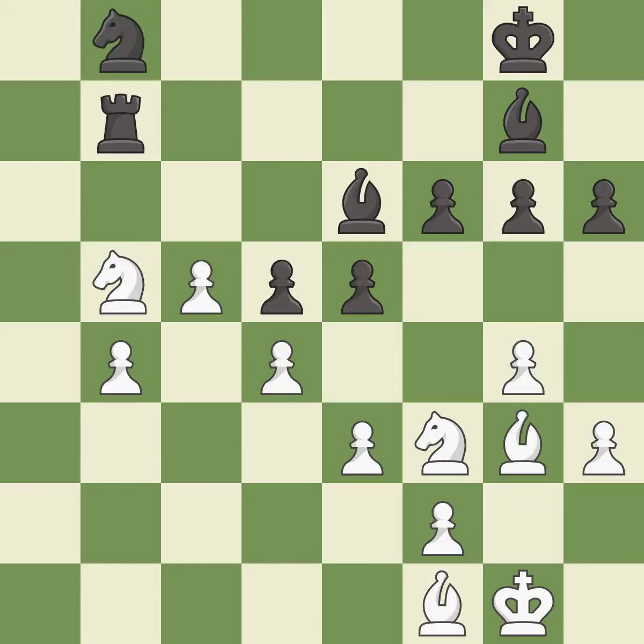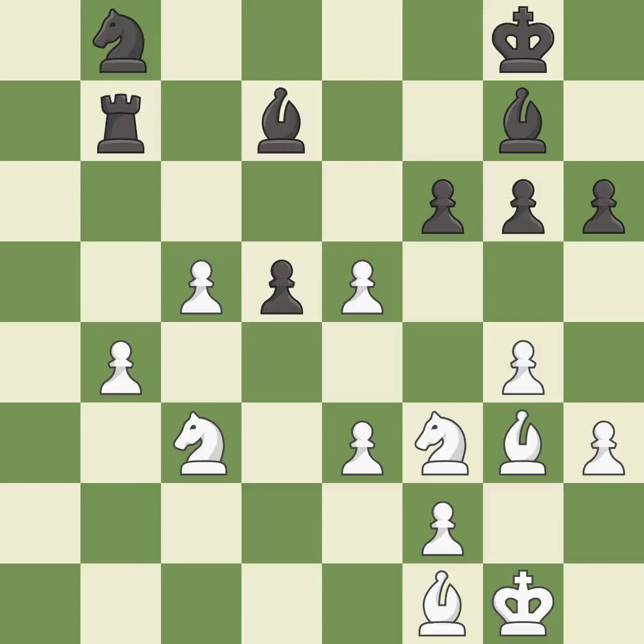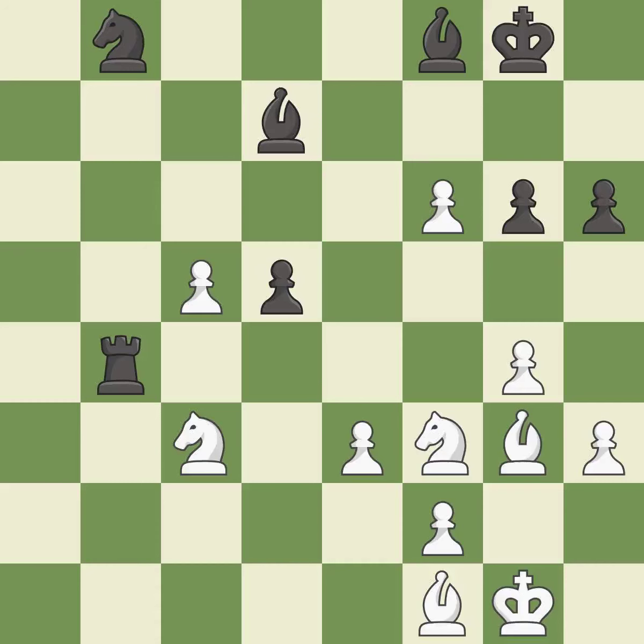Very precise — it is best. This is the strongest option — it is best. This wins a tempo by threatening a knight and forcing it to move away — it is good. This move puts the knight on a safer square — it is excellent. This is an equal trade — it is excellent. The pawn is now passed because it can no longer be challenged by opposing pawns as it tries to promote — it is best. This move puts the bishop on a safer square — it is best. This makes a passed pawn, meaning no opposing pawn can challenge it on its way to promotion.